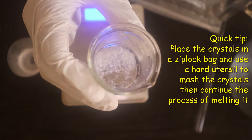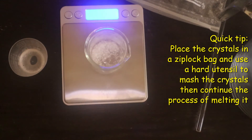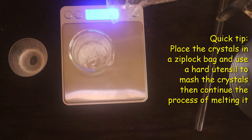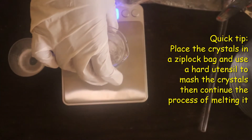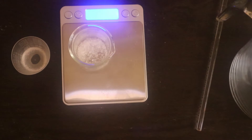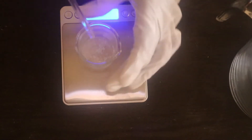A quick tip to make this process go a lot faster — because the menthol crystals are really tough — I put them in a ziploc bag after measuring and then used my measuring cup to mash and beat them really hard until they turned into a powdery form. That makes this process a lot faster so they can melt, because it can be a bit tedious otherwise. Now I'm going to add the witch hazel and mix this until it dissolves.